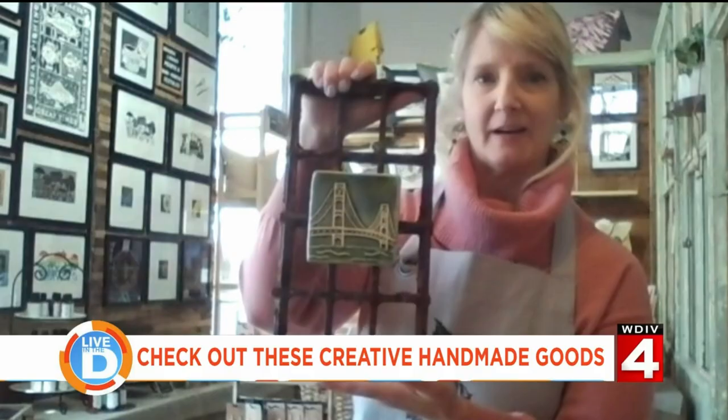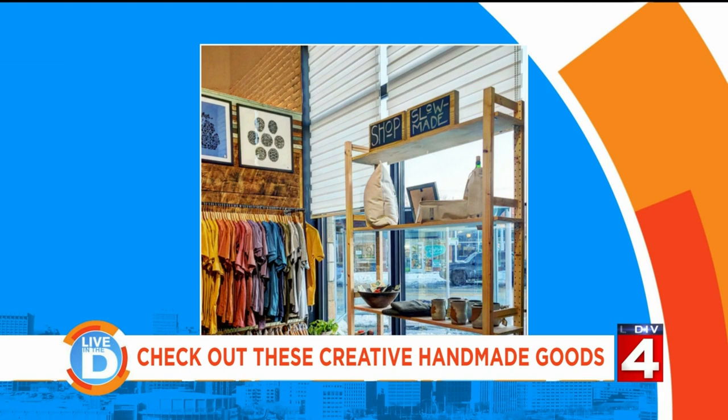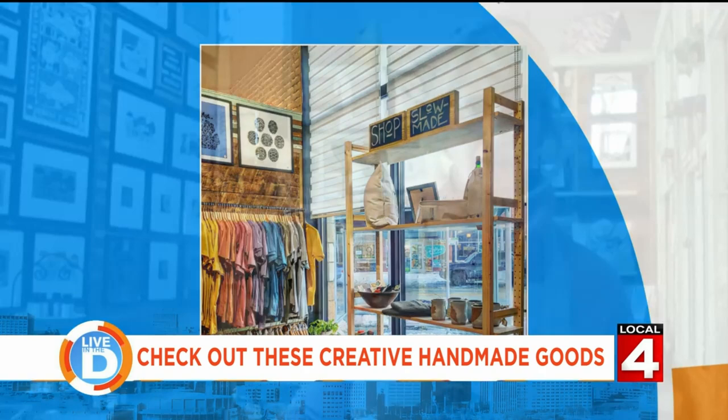Very lovely indeed. How can people find out more information about your shop and everything that you're making? Come to the Rust Belt Market — that's really the most important thing. There are about 40 other independent, creative merchants and artists like myself. We're right in the heart of downtown Ferndale at Nine Mile and Woodward. It's an amazing shopping experience. I also have my own website at BigMittenLinoCuts.com. Thank you so much for joining us this morning. Thanks for having me.